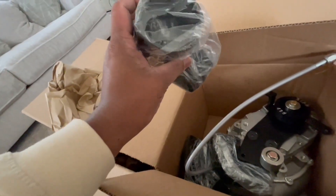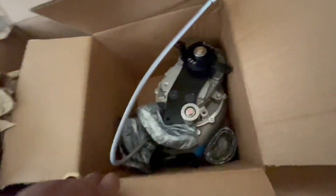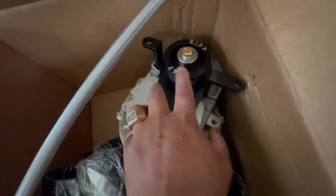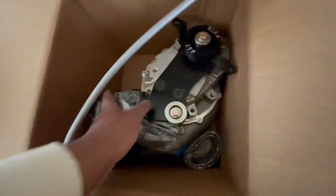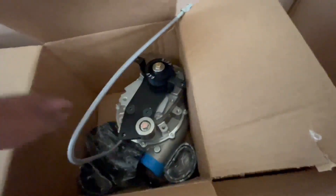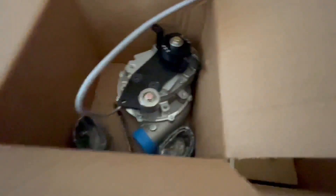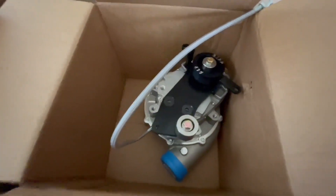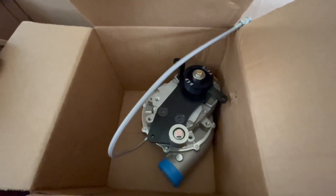Looks like an intake hose. More intake hoses — man, they packaged the shit out of this. Oh look at that! Personally, I wanted to see this bad boy right here. For one, I can get the thumbnail. A lot of hose connectors. That's where the money is — that is the money itself.